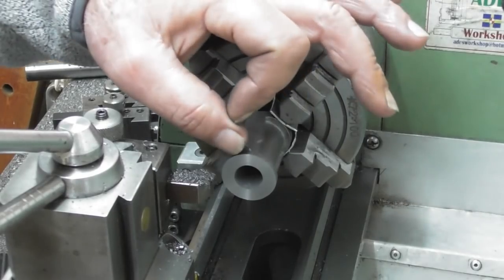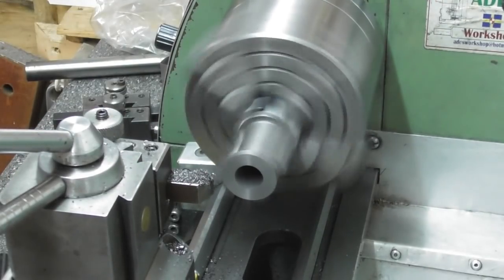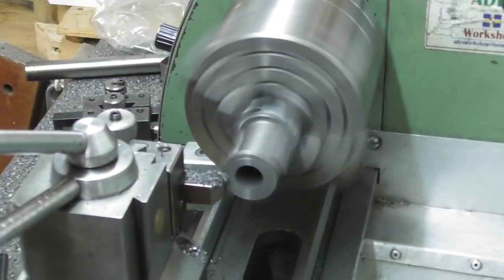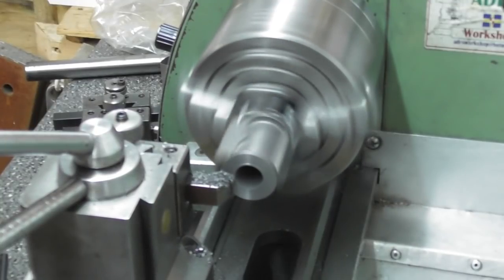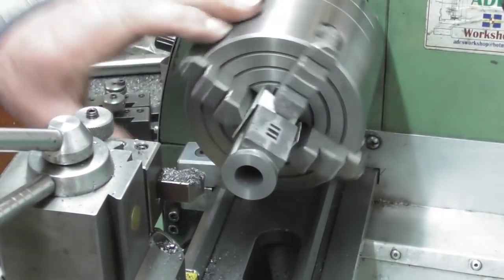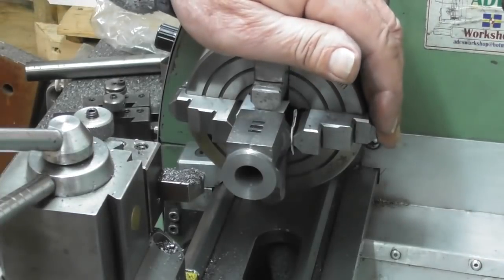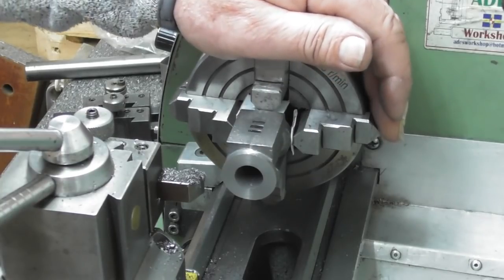I did a scratch pass - basically touched off, took 10 thou, and it half cleaned up. Did the same again until it cleaned up, measured, and as it stands there's about 15 thou left on it. I'm going to take 5 thou off while running at 318 RPM, that's going to leave about 10 thou on. Just a gentle face across there. I grab my calipers and I'm measuring that distance - it's reading 767.5 thou, so there's about 9 thou to go.